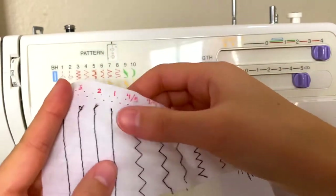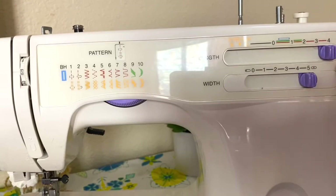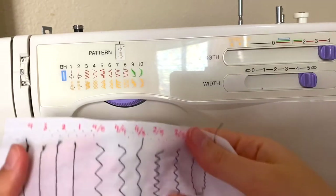Width does not affect the straight stitch at all, so only if you're using the other stitches will the width be important. But I usually just use the zigzag stitch, so I wanted to show the different kinds with the different numbers.